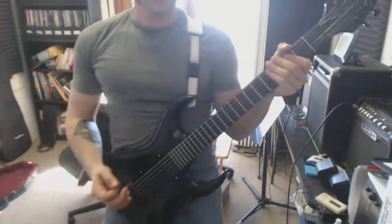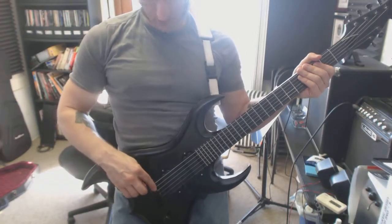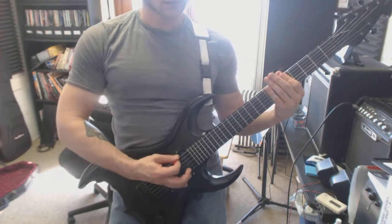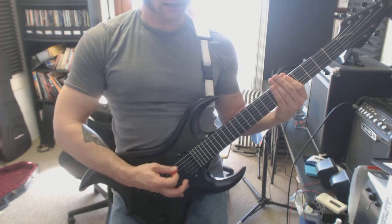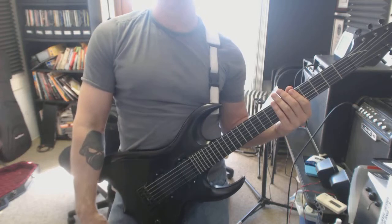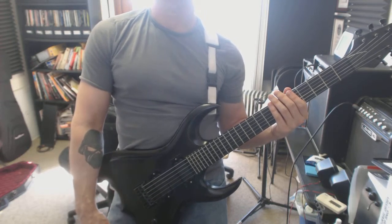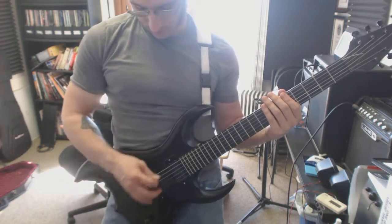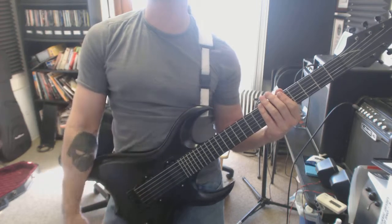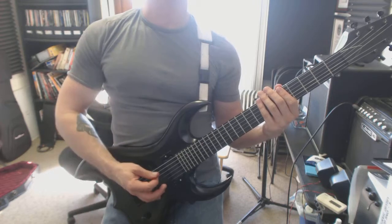Palm mutes — basically you just want to have your hand just barely touching the strings right where they're about to connect into the bridge. You don't want to have it too far over or else it's going to sound too bad. So you just want a slight muffle. Alternate pick this and just make sure that you're paying attention to the right hand. You've got to practice palm muting so this way you're better at muting with the right hand even if it's not supposed to be palm muted.